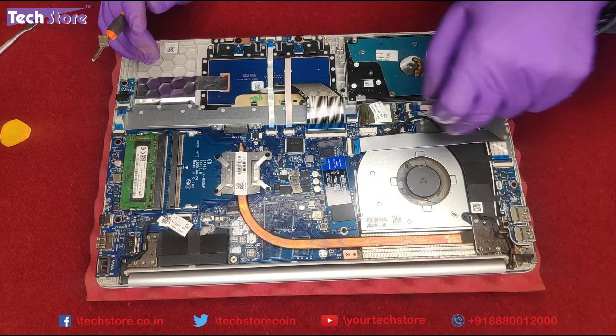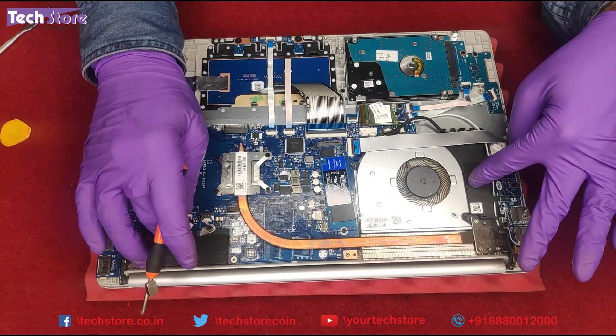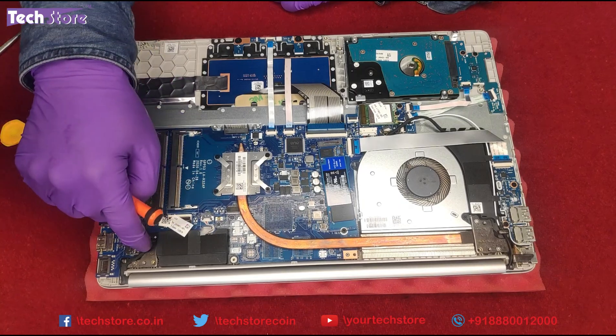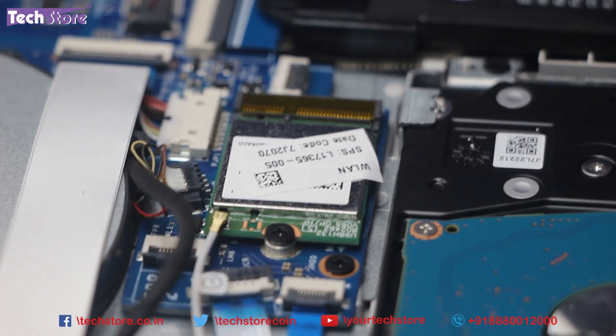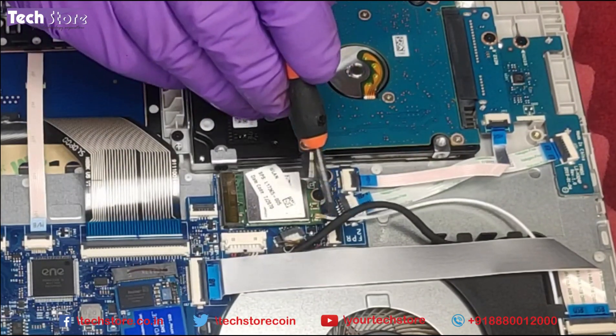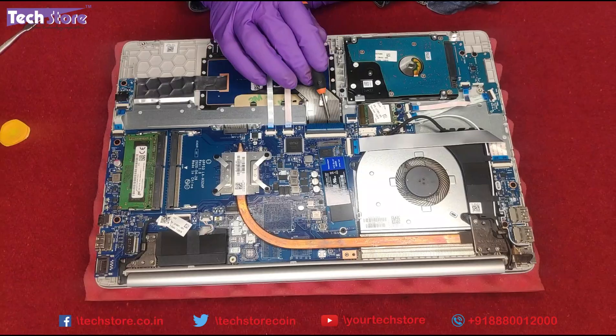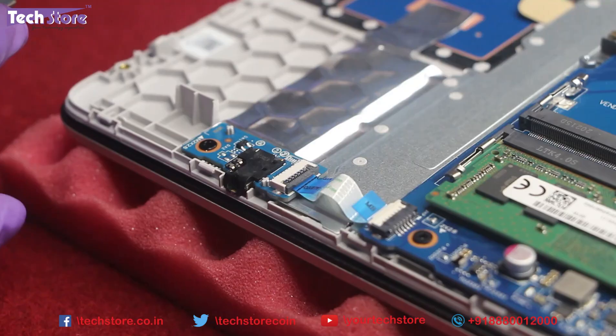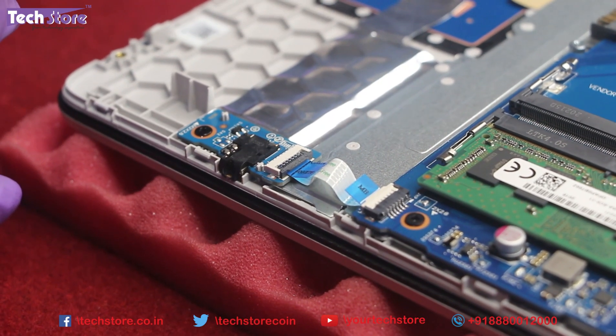This is the fan — if you want to replace the fan, you can. The speakers are here, one and two. There's no CMOS cell visible on this laptop. This is the LCD cable. For the Wi-Fi chip, you just need to remove one screw, disconnect the connector, and you're good to go. This is the keyboard connector and the touchpad connector. There's a separate audio board here for the headphone and mic combo.